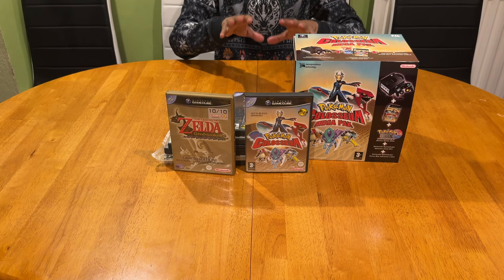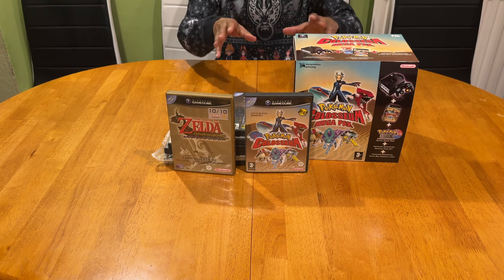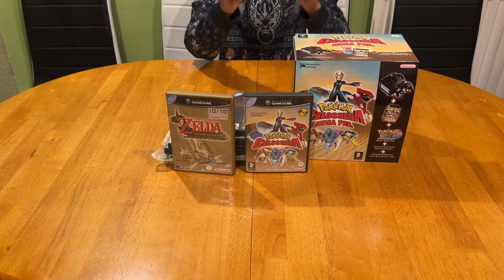I'll keep you updated because there are a few more games and accessories that I wish to add to my collection, but as it stands right now I'm still content with the little that I have for this infamous game system. If you like the video, give me a thumbs up - even better, subscribe. Until next time, see ya!